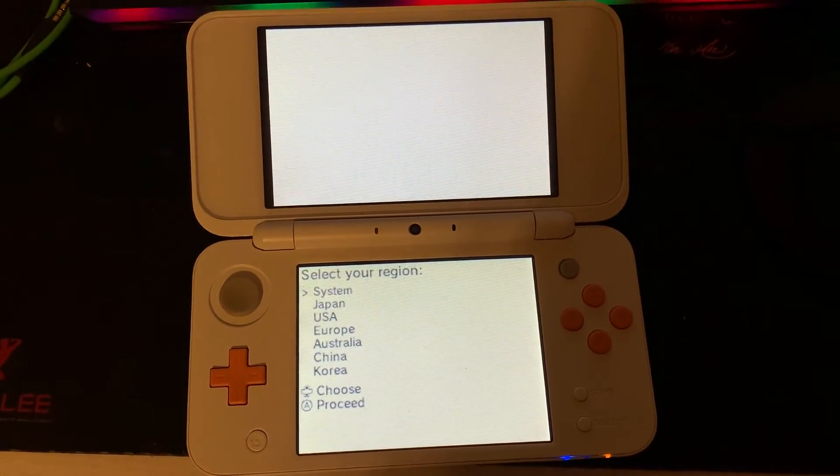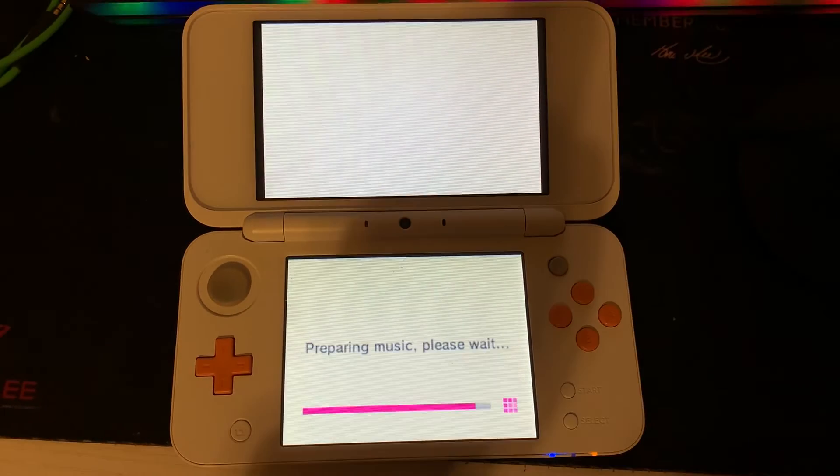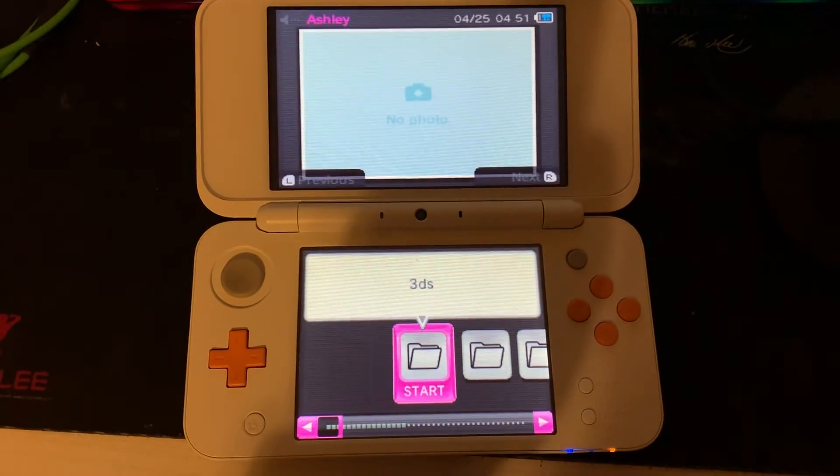Next you choose your region. I'll be choosing USA. After about 1 minute and 30 seconds you'll see a lot of folders on the bottom screen.